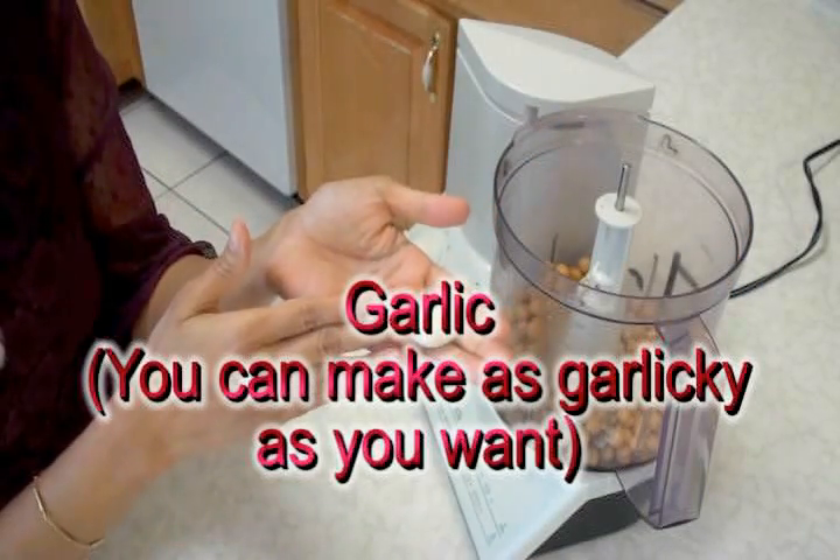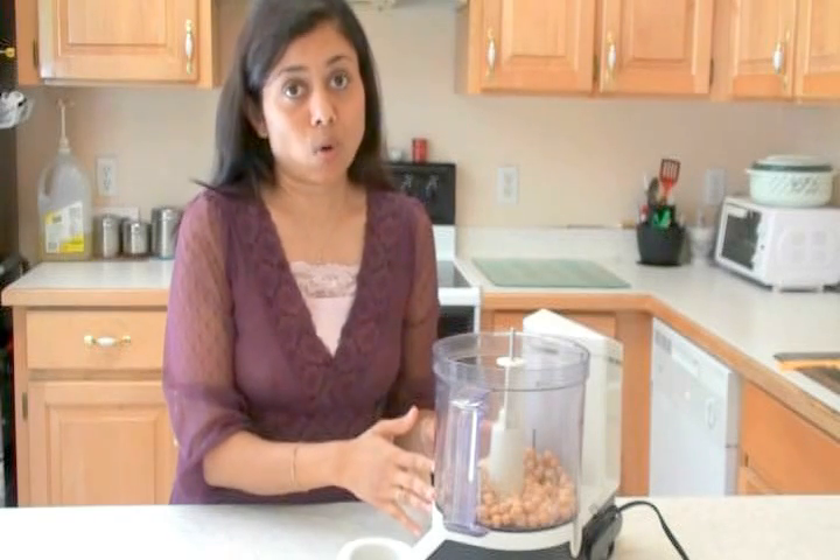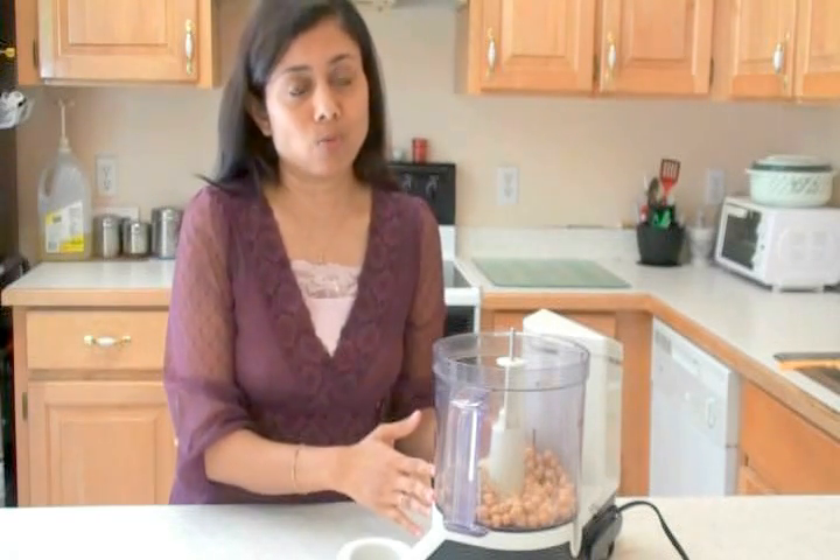Here I have one clove of garlic and one and a quarter cup of chickpeas, or garbanzo beans. For that, I added about one and a half tablespoon of soaked sesame seeds. If you're using tahini, you can use as much or as little as you want — about 8 to 10 tablespoons of tahini for one and a quarter cup of garbanzo beans.